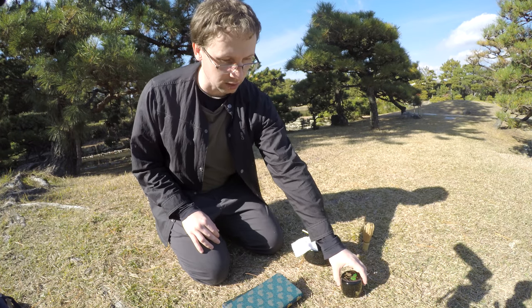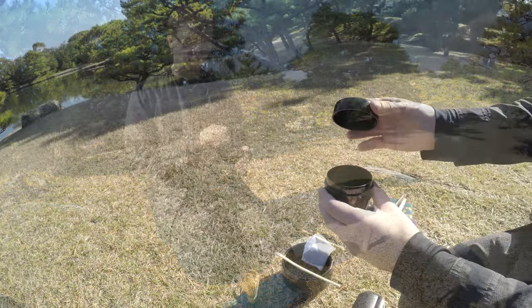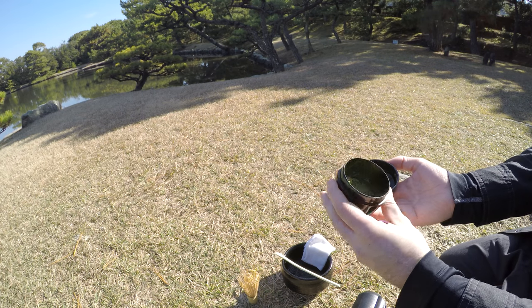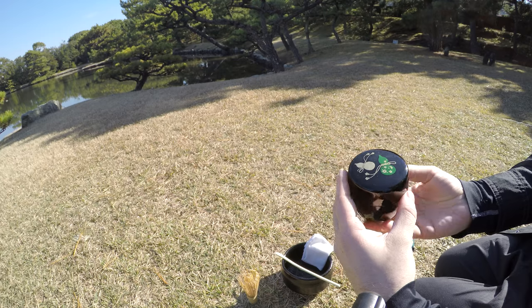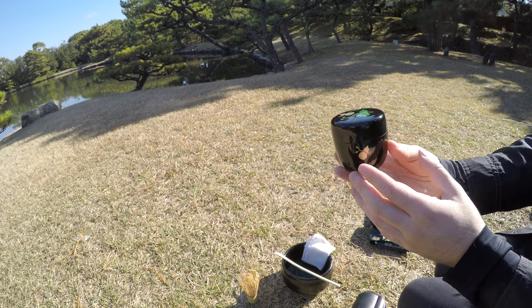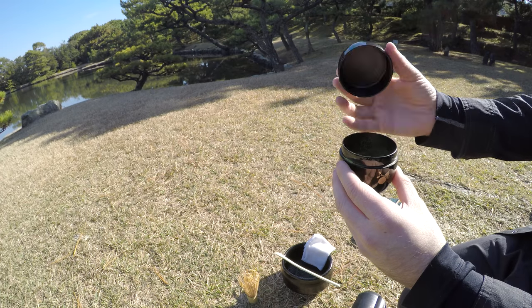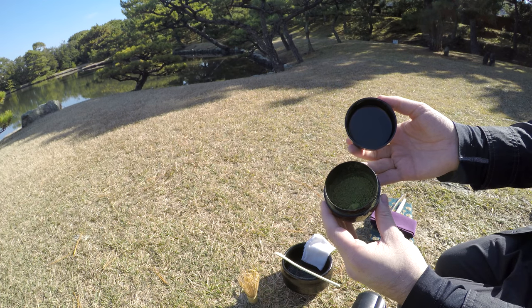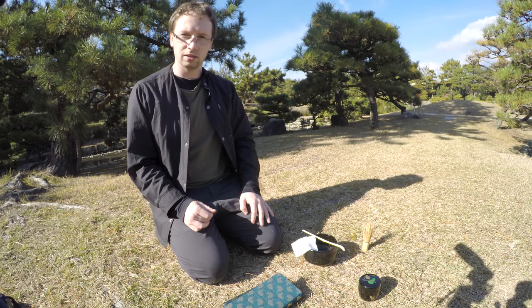Next we have the natsume. The natsume is the tea container. Part of the cleaning process involves giving this a good rub down. Inside there is matcha, and in this case the matcha I have is not of very good quality — student grade matcha, essentially. This 40 grams cost me about two to two-and-a-half thousand yen, so about 25 dollars. Not the cheapest, but I find it quite delicious. It's actually got a very nice sound to it when you close it — the wooden sound is very pleasant and relaxing.